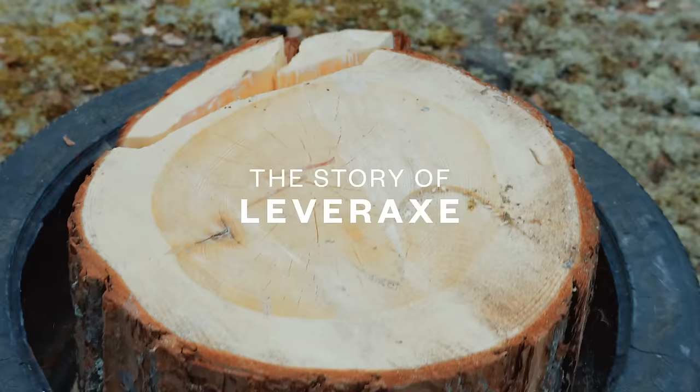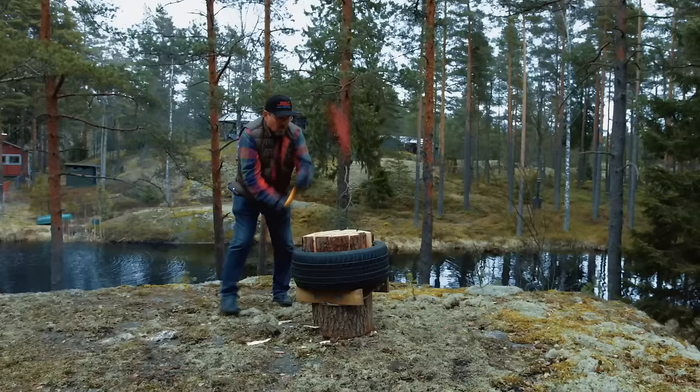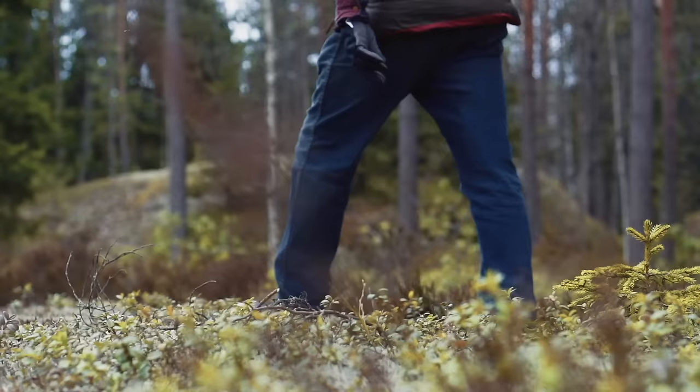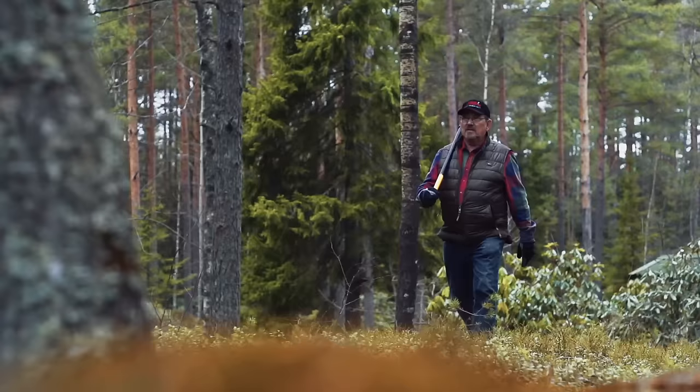When I moved to the place where I still live, in the middle of nowhere in the forest, I got so pissed with the normal axes because they were so dangerous and hard to work. So I started to think how to make a better axe.